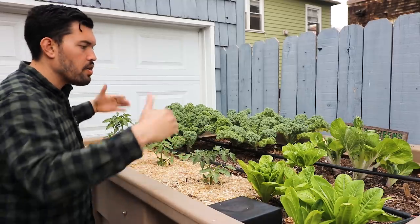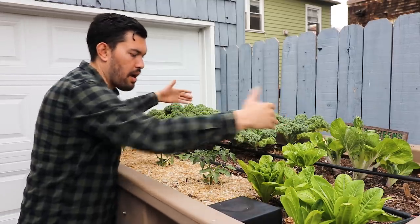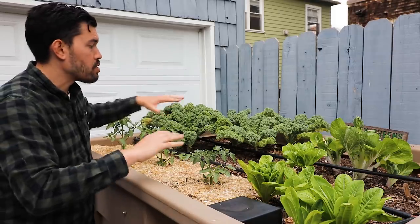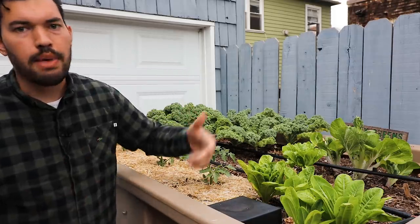All that to say — you can see this bed is transitioning. So once I take out all of this kale, I'm going to swap it out with things like eggplants, peppers, and okra, and then summer's off.